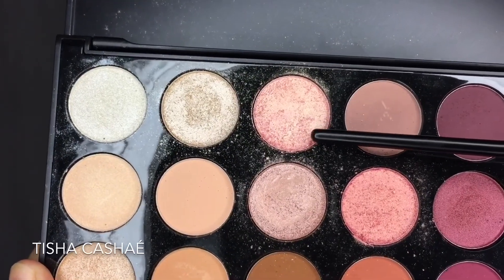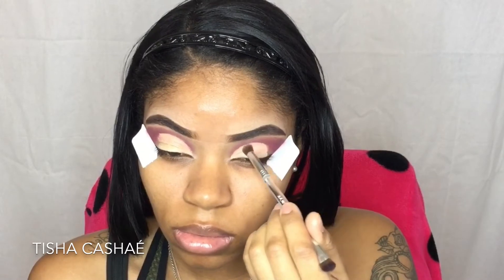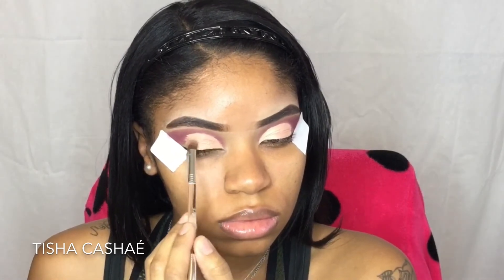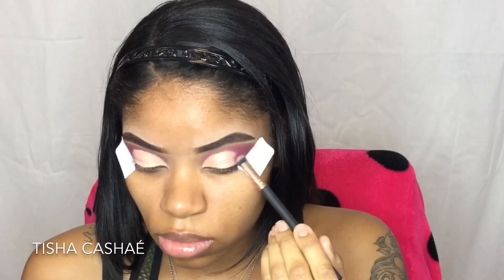After spritzing my brush with a bit of setting spray, I'm going to pick up the shade Three Little Words. Like I said, this would have showed up a lot better on a white eyeshadow base because you can barely see anything I'm doing here. If you look at the brush you can see just how much product I picked up and it still didn't do me any justice, but oh well.